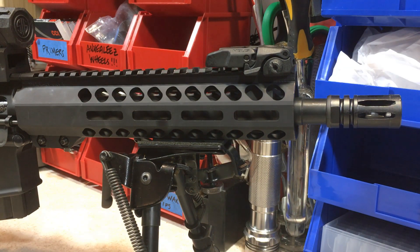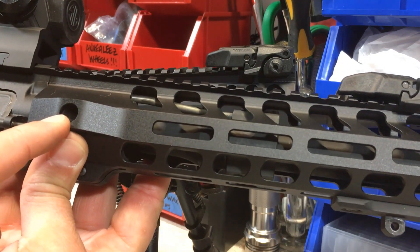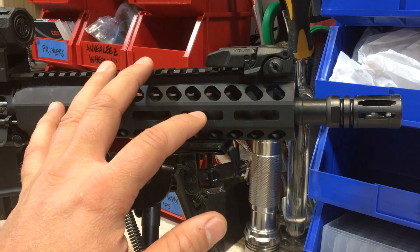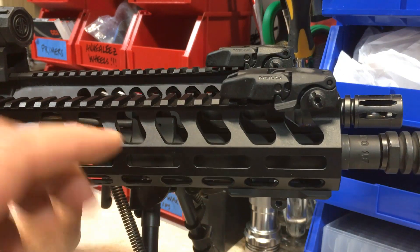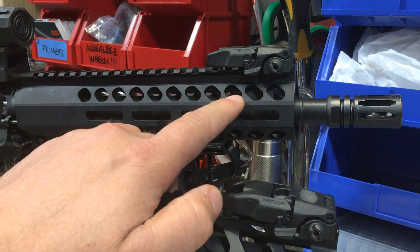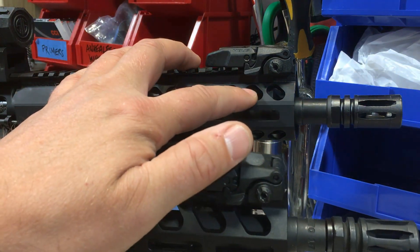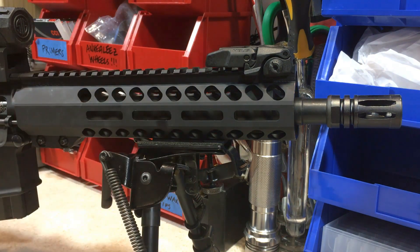As for the 7.62x39 M-LOK rail that comes with this upper, it's very similar to my .223 rail, other than I noticed that my .223 had a QD swivel point, where the 7.62 does not. Obviously it's not a big issue — you can always add it to the side with an M-LOK rail. I also noticed the difference in gas block location between the .223 and the 7.62. With my .223 it was more in the middle, with the 7.62x39 it was pushed all the way forward. I'm sure that has something to do with gas pressure and trying to make that gas tube as long as possible.